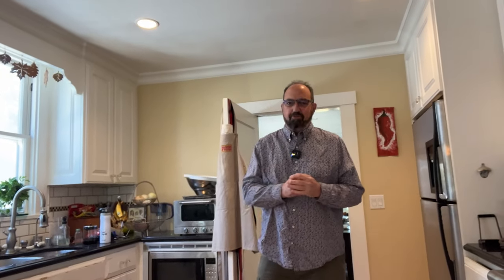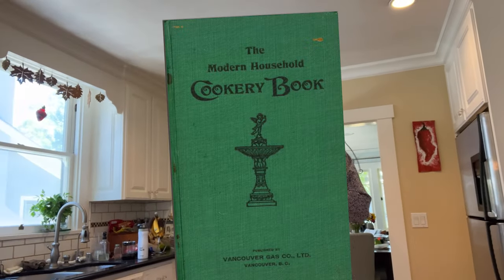Welcome to Sandwiches of History! Today, from the Household Modern Cookery Book of 1909, put out by the Vancouver Gas Company, we're going to be making the Indian Sandwich.